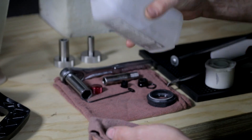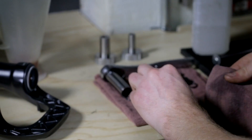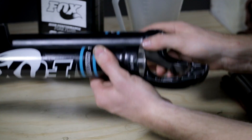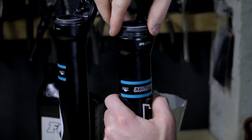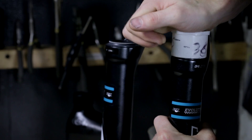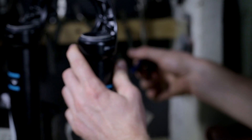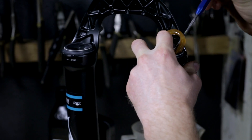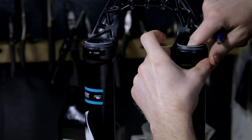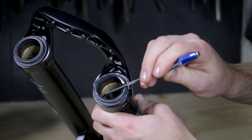To prep the seals and lowers for installation, use a rag and rubbing alcohol to clean the outside of the new dust wipers and the inside of the fork lowers. From there, we can take our new seal and our seal installation tool, apply nice even pressure, and insert into the lowers. Once the seals are in, we can take our foam rings out of the oil they've been soaking in and place them inside the lowers, directly underneath the seals. Once the seal has been fully installed and is flush with the lowers, make sure that the foam rings are fully in place and not protruding.